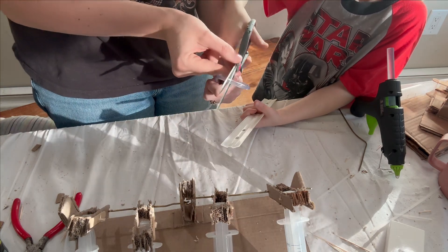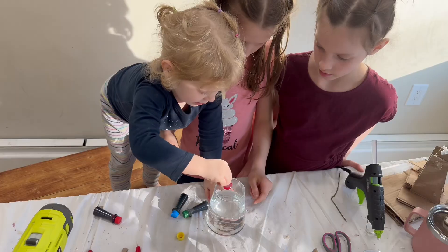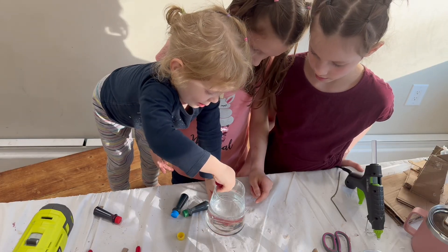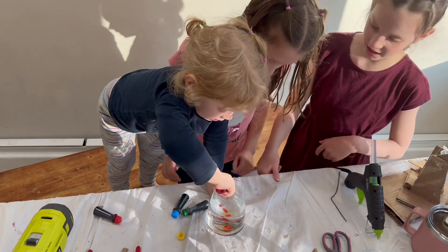After building our entire structure, attaching each of our syringes, and building our lever board, we were finally ready to attach the tubing and therefore the hydraulic part of this hydraulic robot arm.